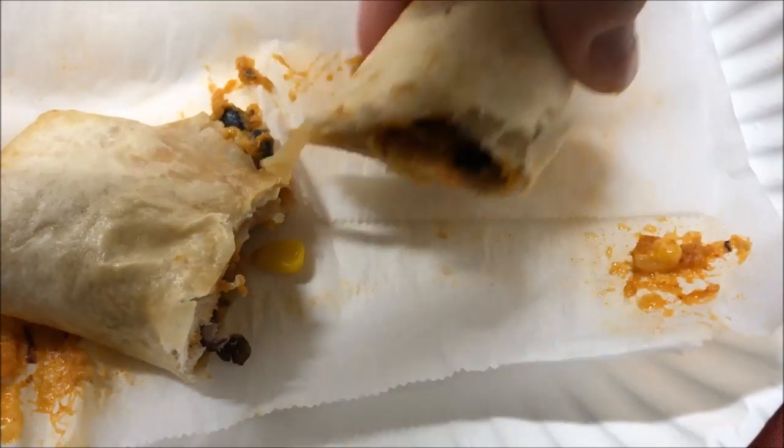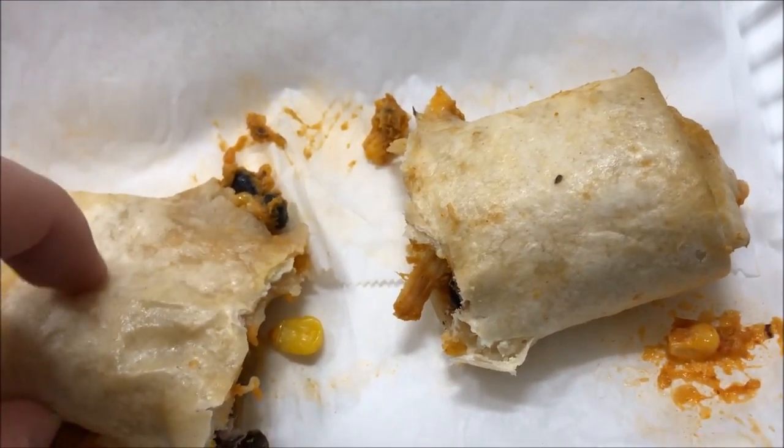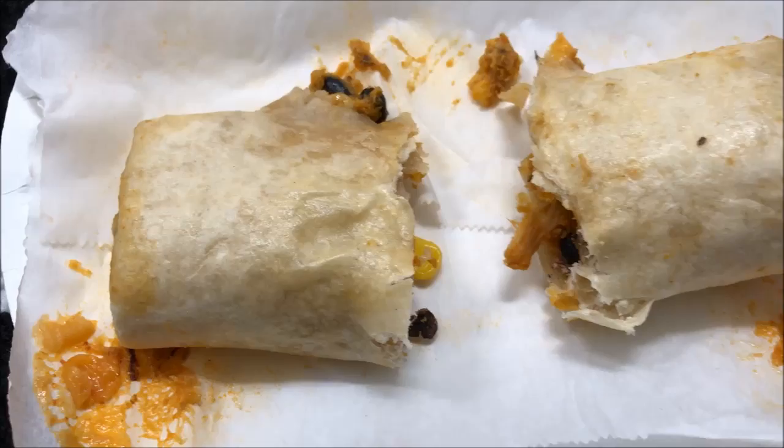Pretty decent amount of filling in there. I did notice the ends got kind of hard, so I'll try to cut them if I can, but I might just leave them. I'm going to let this cool off, cut it into smaller pieces, and I'll be back.